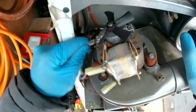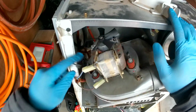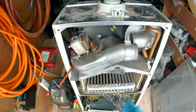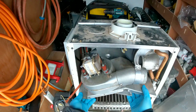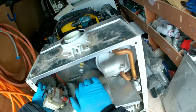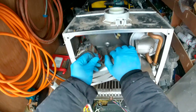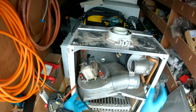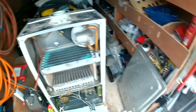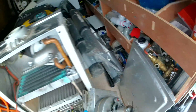You have an earth in there and two cables. Then this should just slide out. Obviously you'll have your black tube connected to here that you need to pop off as well — so pop that off and set the hood aside.